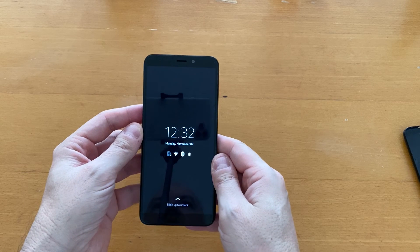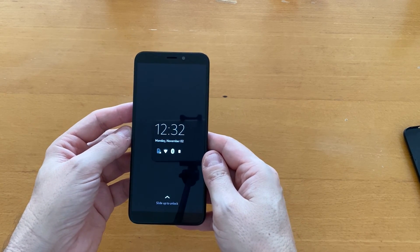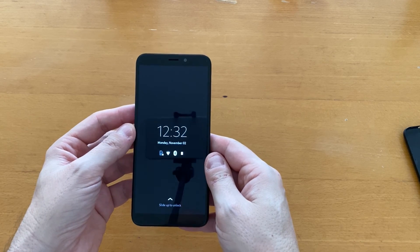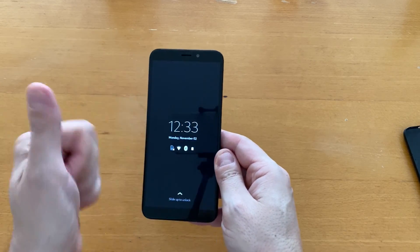So that's the unboxing of the Pine Phone! I'm going to test it out over the coming weeks and months and then give you a full review in the future. Anyway, that's it for the unboxing — thanks for watching, and I'll see you soon in the next video. Take care!